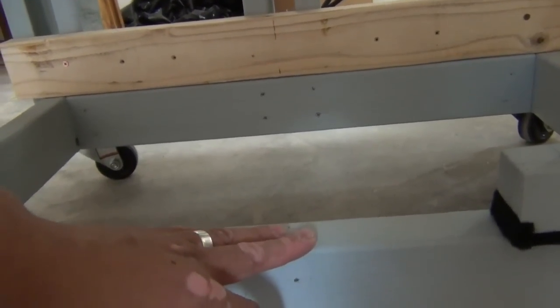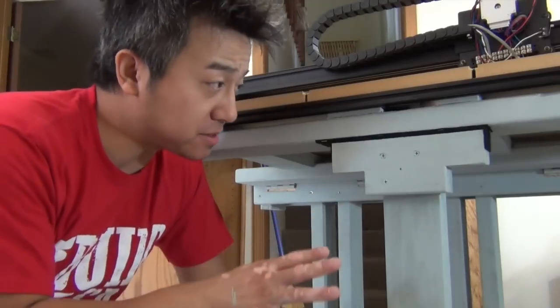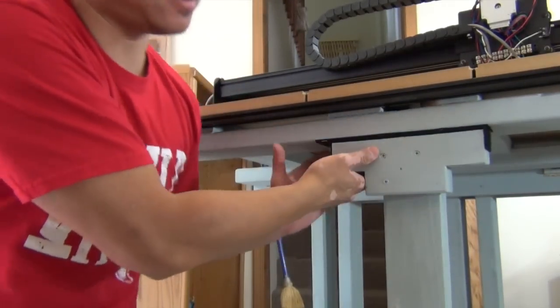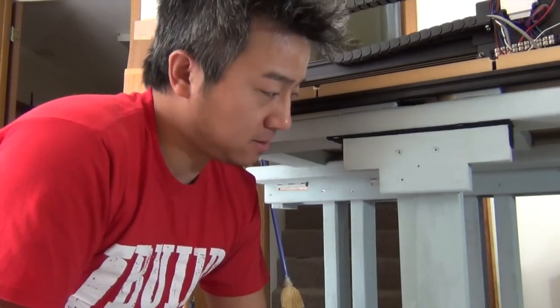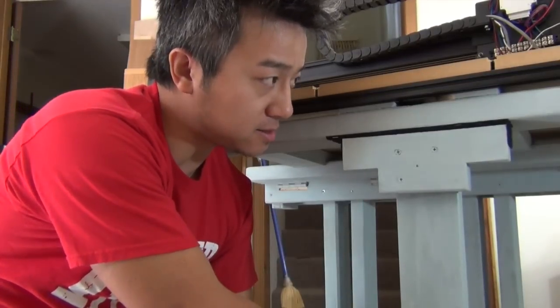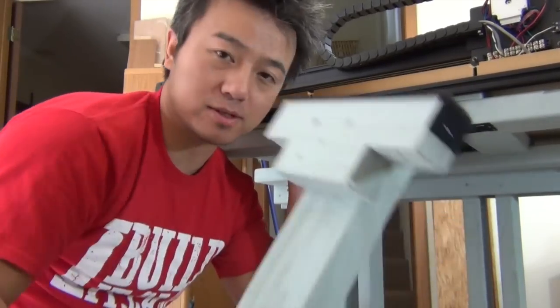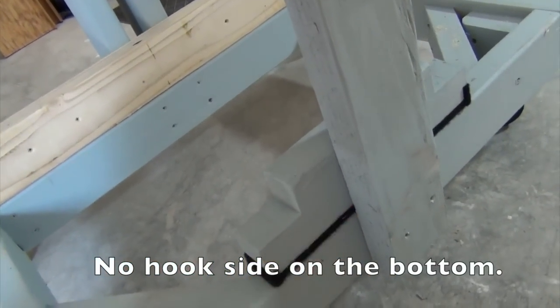Just as I suspected, once this Velcro is in it's almost impossible to pull out — at least not with my strength. If there's one on the bottom as well, it would be very difficult to get out, and that's not the point. Right now the only way to get this out is to lift up slightly, pull the bottom out, and then pull it out. This thing is actually holding the leg onto the base pretty well, but it doesn't hurt to have a clamp there just in case.